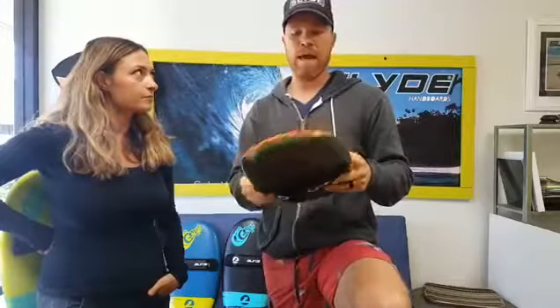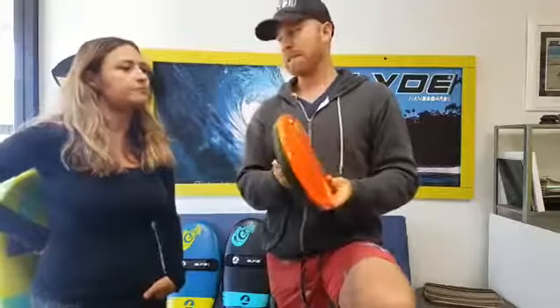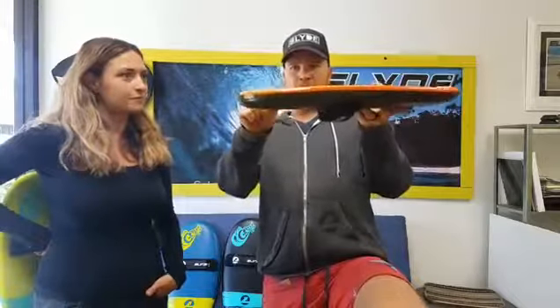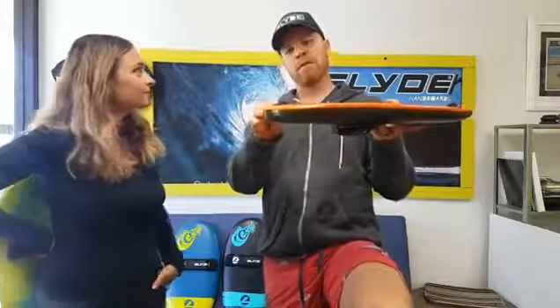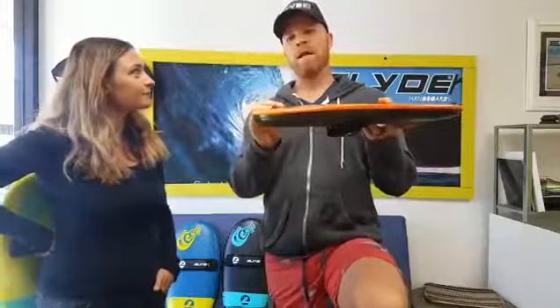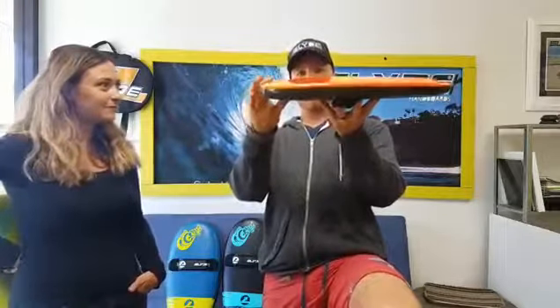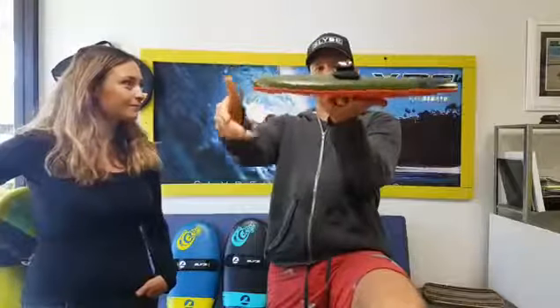It really reduces the amount of spray back that you get in your face, and anybody who knows that will know that that sucks. We also got a really nice what they call a rocker. If anybody doesn't know what a rocker is, it's basically that little curve at the end of a surfboard. Some of them are really steep — this is a very subtle rocker, but if you lay it down it just ever so slightly comes up.